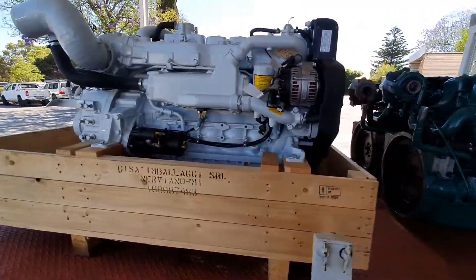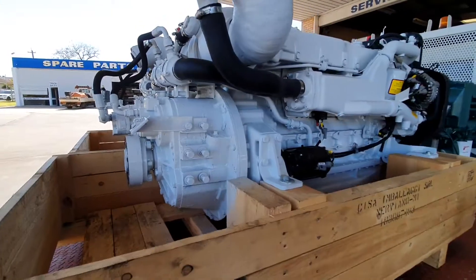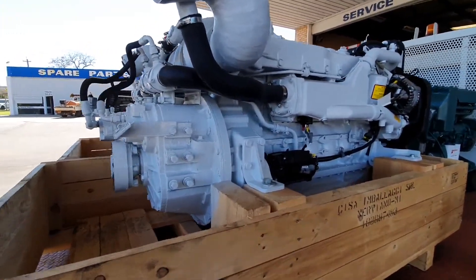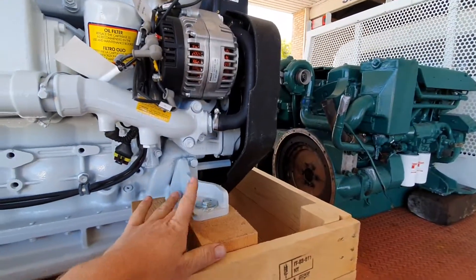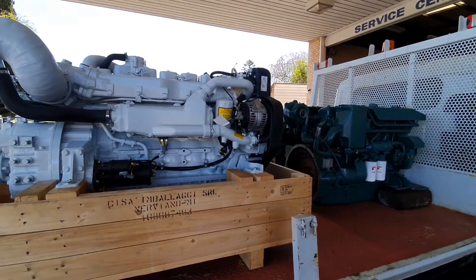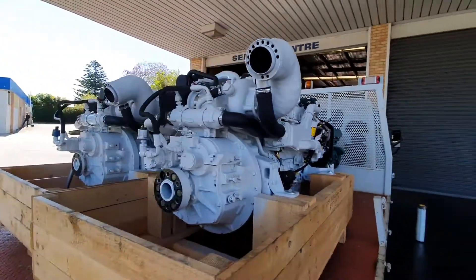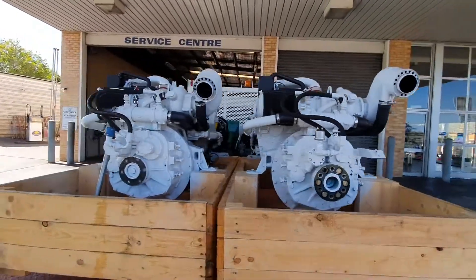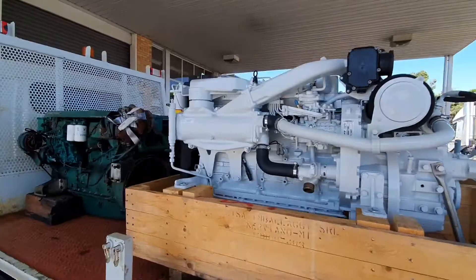We've also been able to reuse the rear mounts off the gearbox, which means the actual mounting in the vessel won't change — only a bit of movement of the front mounts needs to be adapted. The engines are both 24 volt in this instance; however, the FPT NEF is available in a 12 volt arrangement as well, so no matter what your vessel is, we can offer a solution that means you don't have to completely rewire your engine.